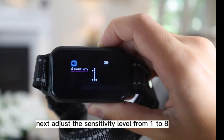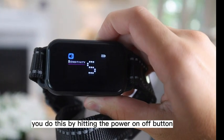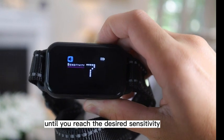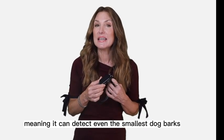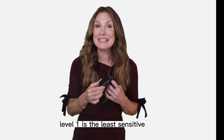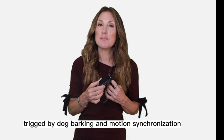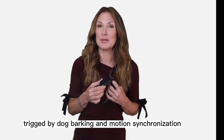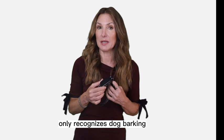Next, adjust the sensitivity level from one to eight. You do this by hitting the power on-off button until you reach the desired sensitivity. Level eight is the most sensitive, meaning it can detect even the smallest dog barks. Level one is the least sensitive, where only louder dog barks can trigger it. Levels one through seven have motion detection, triggered by dog barking and motion synchronization, while level eight only recognizes dog barking.